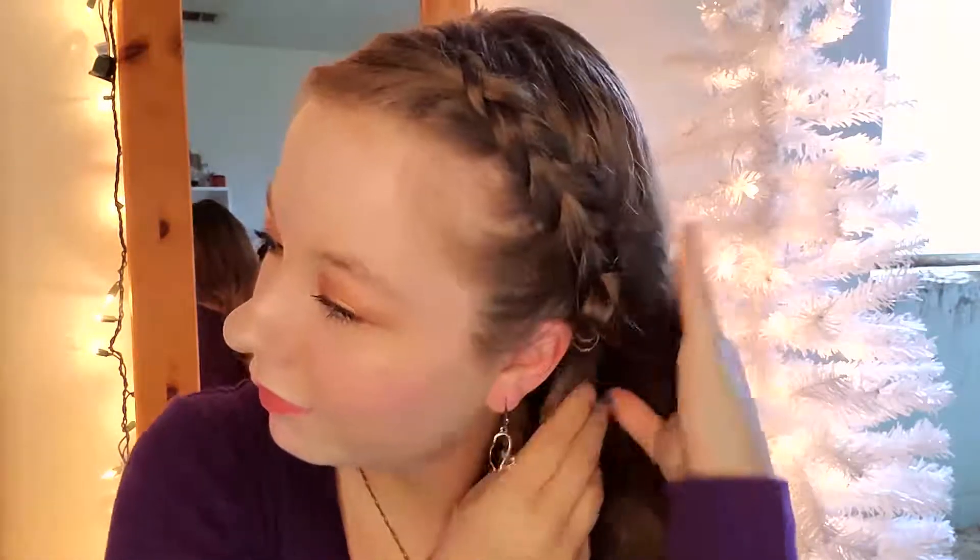Now it's time to pancake. If you've never pancaked before, pancaking a braid basically makes it look bigger, more voluminous, and adds more texture. Then you're going to bobby pin it in place behind your ear so we can conceal our handiwork.